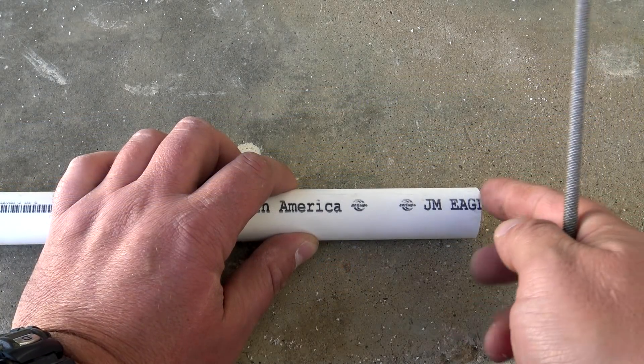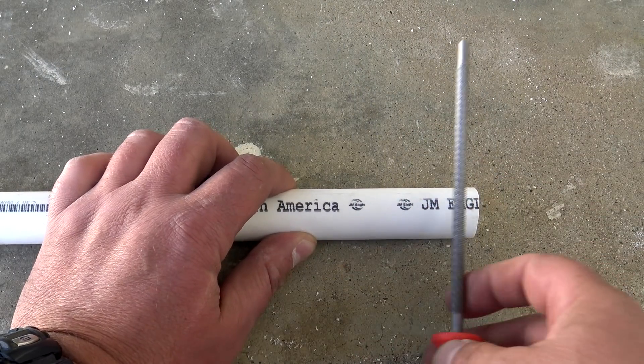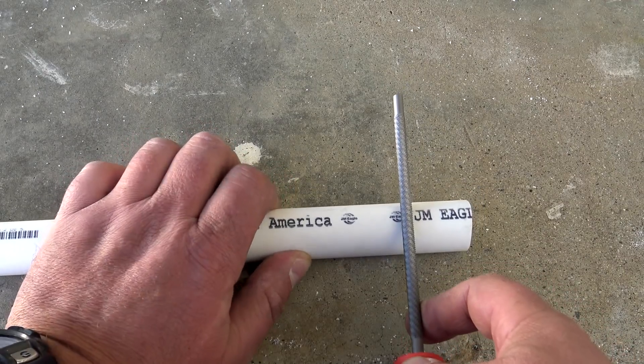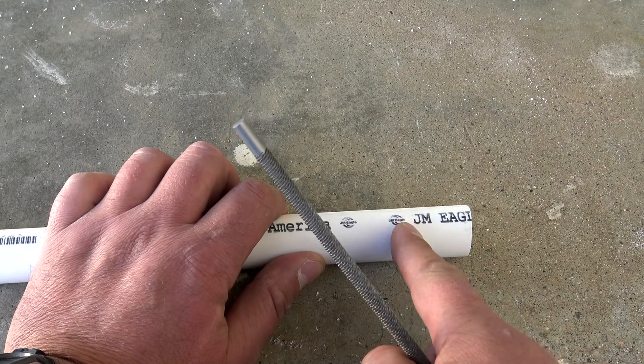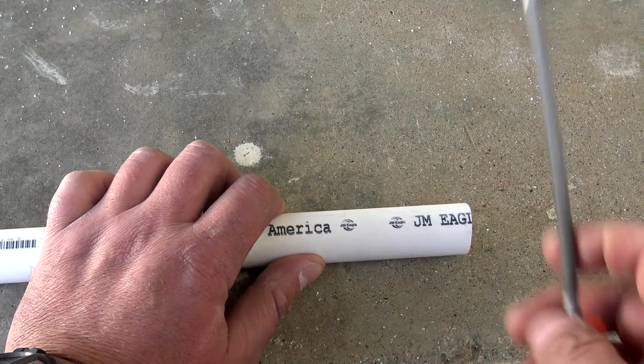Taking the PVC pipe, I'm going to measure approximately one inch and go ahead and take my file and carve a groove in there — just file a groove right in the center. Once we're done with that, we're going to make it look like a smiley face or a frowny face, going down on both sides so that the paracord will set perfectly inside there.